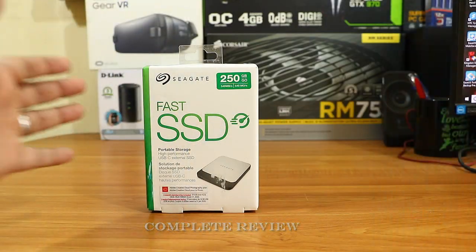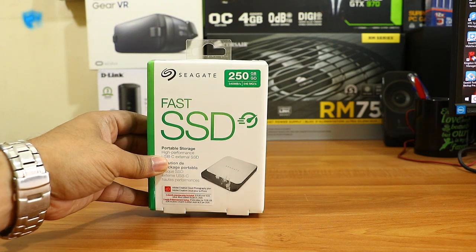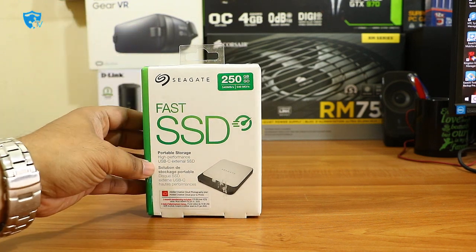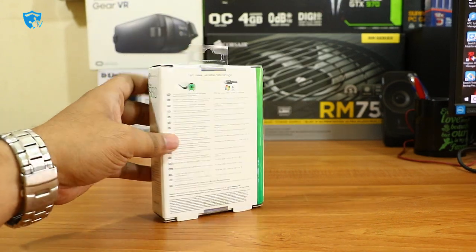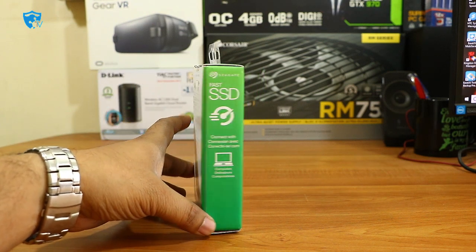Hi friends, good morning, this is Abhishek from Techvirus. In this video I'm going to unbox and review the new portable storage device from Seagate. This is a fast SSD external storage device that can be connected using a normal USB 3.0 connector or USB-C type — we got both connection options with this SSD.